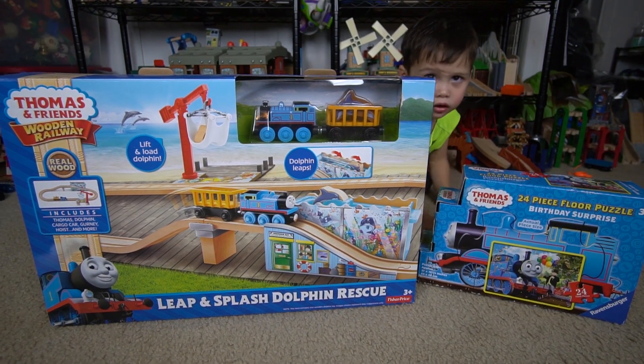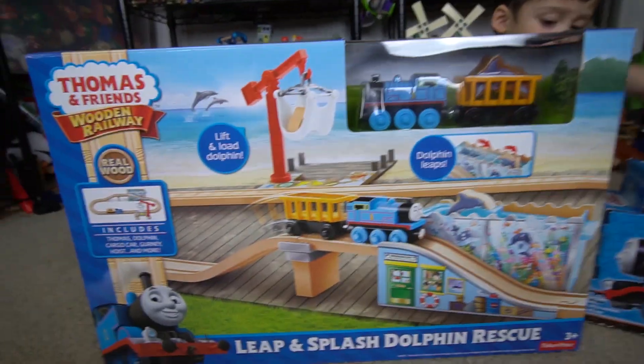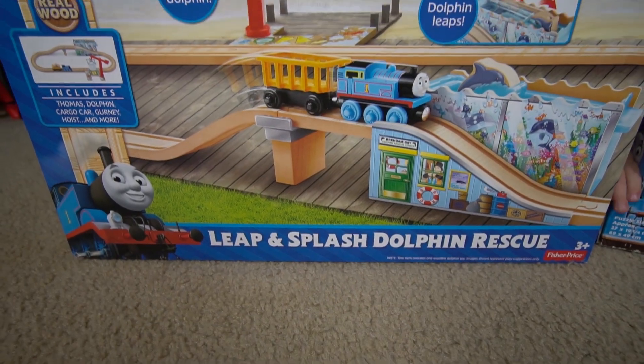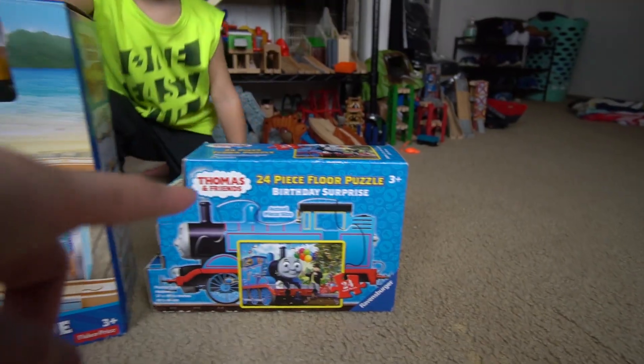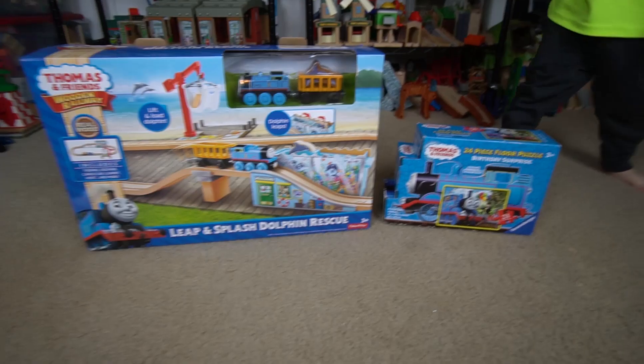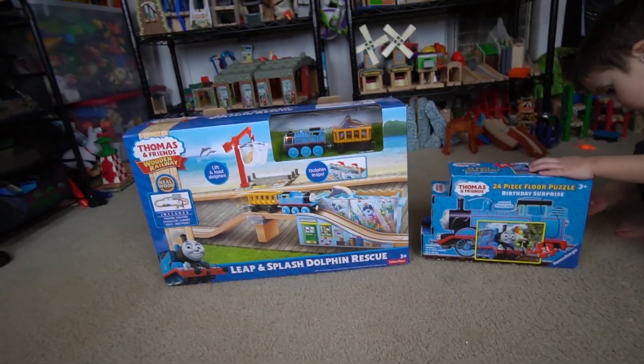Hello boys and girls, welcome to another unboxing! Today we're gonna be unboxing the Thomas and Friends Wooden Railway Leap and Splash Dolphin Rescue. We're also gonna open a floor puzzle and some surprise eggs at the end of the video. Let's go ahead and open this one!